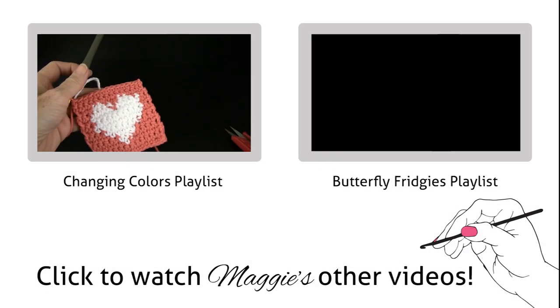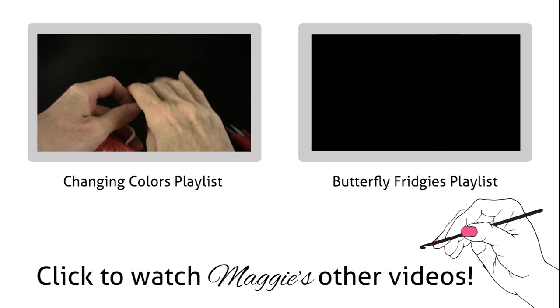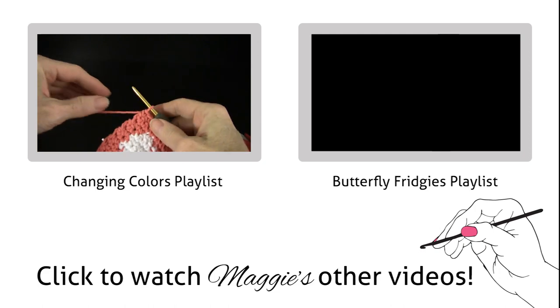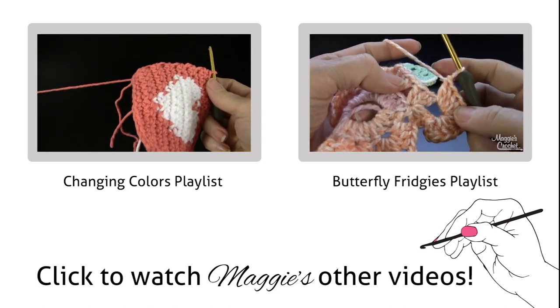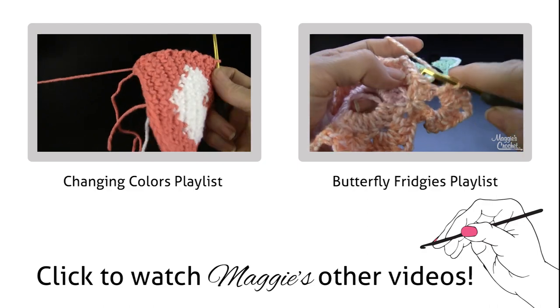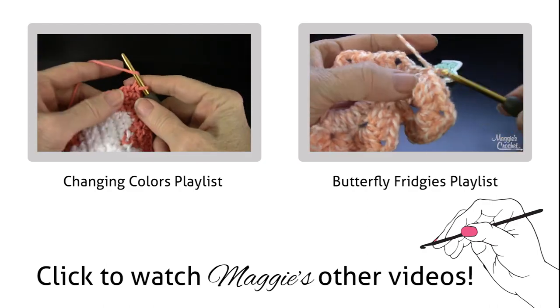This is the third part, which is going to cover the edging round. At the end of Row 13, go between these two shells and into that space right there and work a single crochet like that.